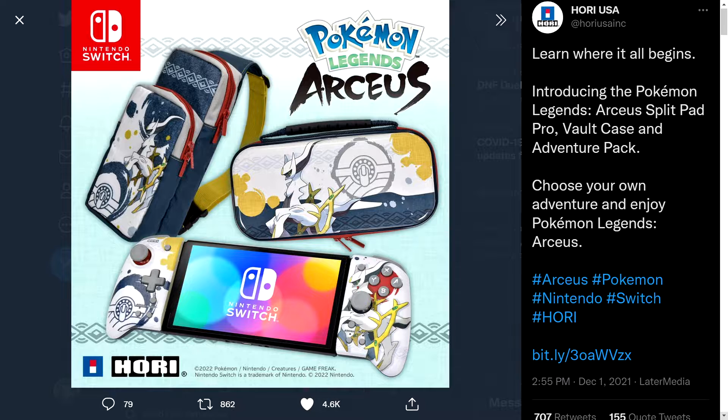I absolutely love the Split Pad Pro — it's my favorite way to play my Switch in handheld mode. They're also making a bag and a case, however as far as I can tell the case is not sized for the Split Pad Pro, which is very confusing.